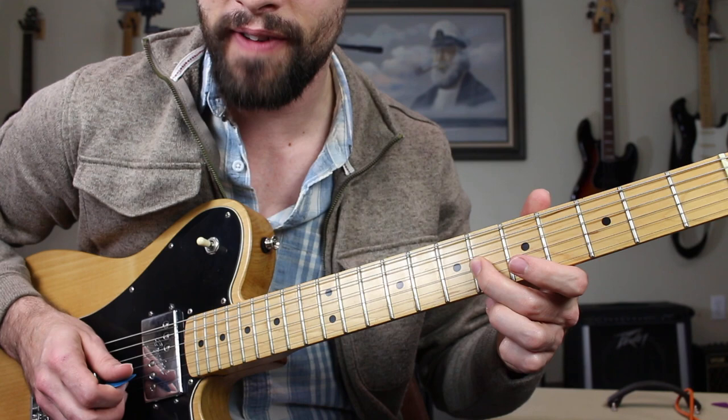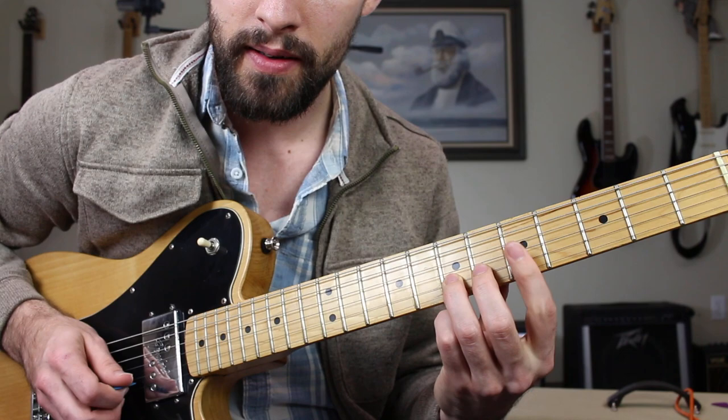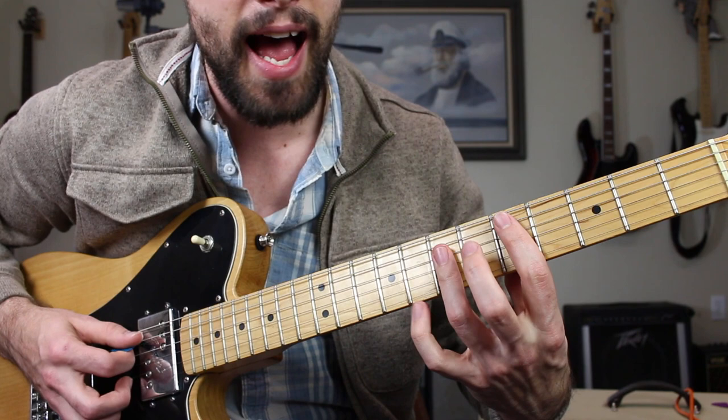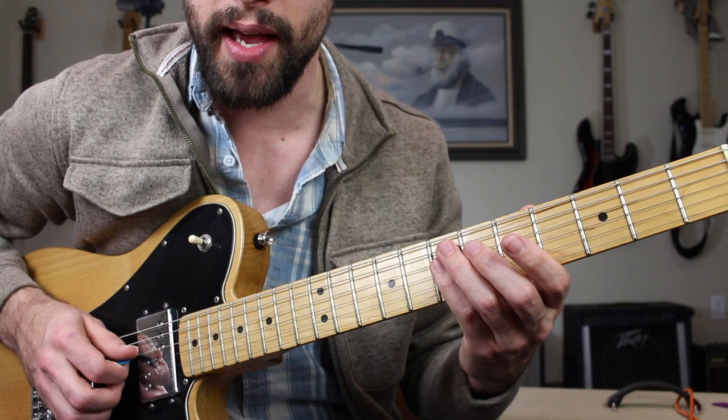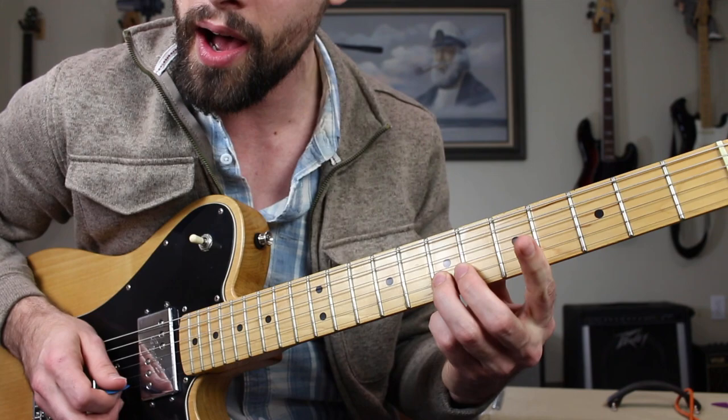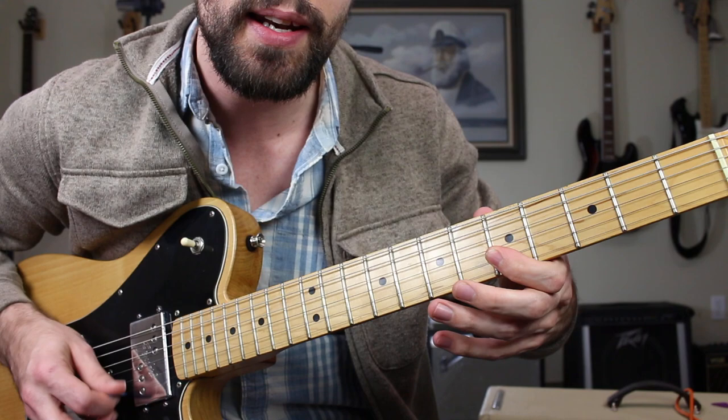Then we're going to have five and five on the B string and high E string, barring. And then on beat number one of the next measure we're landing on a note that is inside the D major chord — that's going to be the seventh fret of the B string. Put all that together and we have: one and, two and a, three and a, four and a, one.